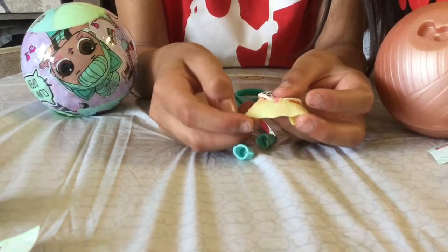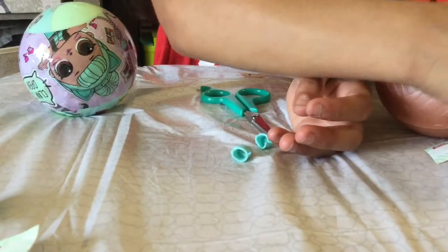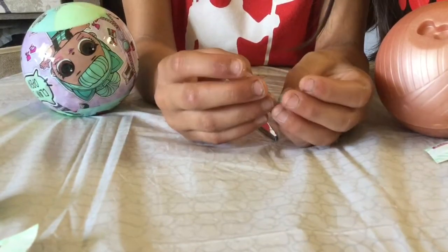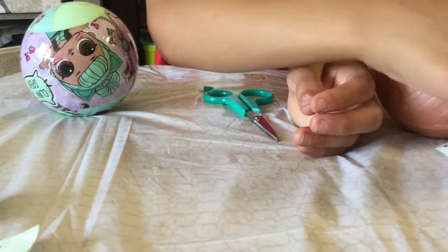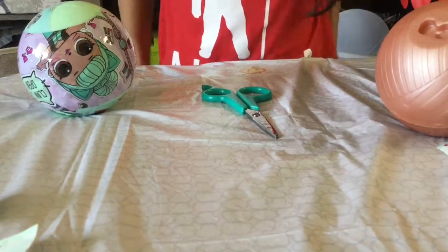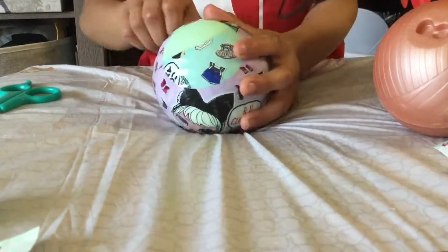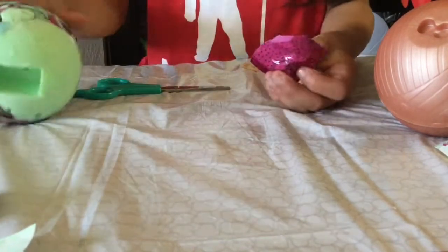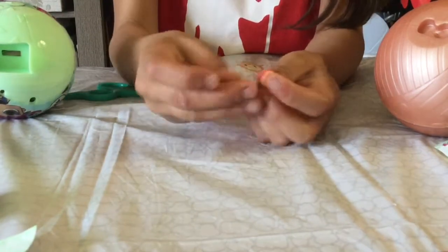I'm gonna stop touching it. The shoes feel like good quality though. I know not to smell that — okay, that's just gross. So we got these shoes.